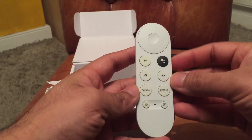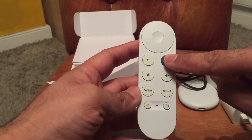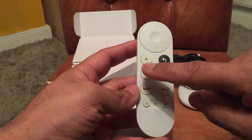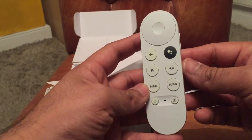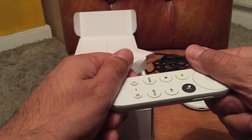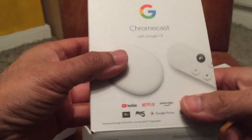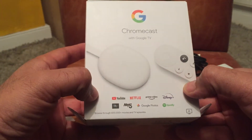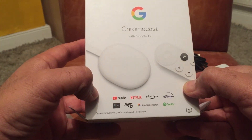It's a very simple device. You've got your voice activation button where you press it to search for things, your mute button, Netflix, YouTube, Power, Home and Back. You will also get some pre-installed apps such as YouTube, Netflix, Prime Video, Disney Plus, ITV, My5, Google Photos and Spotify.